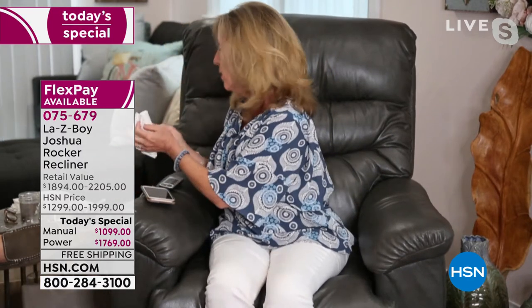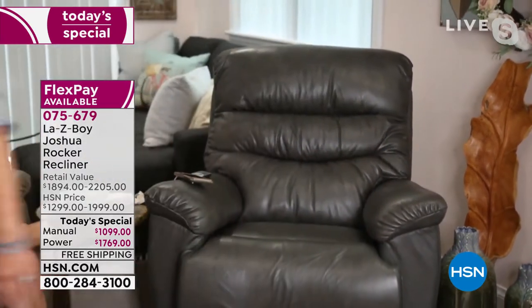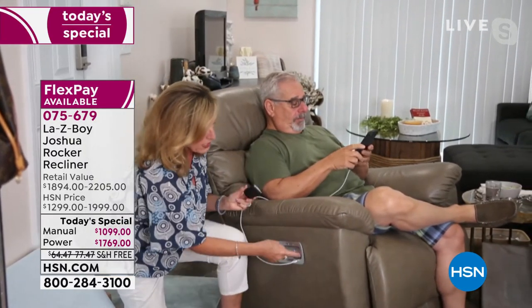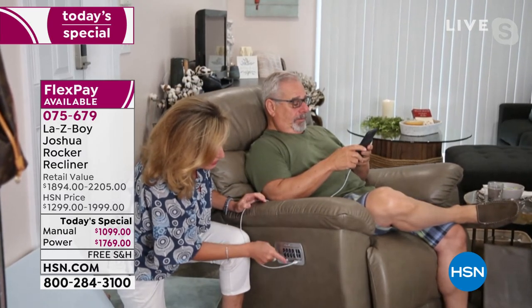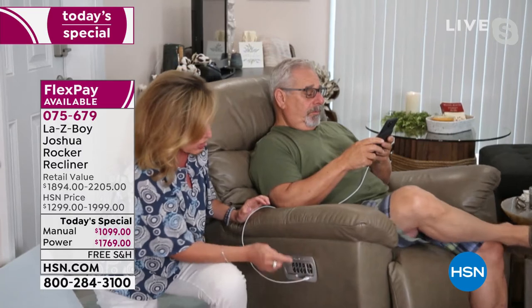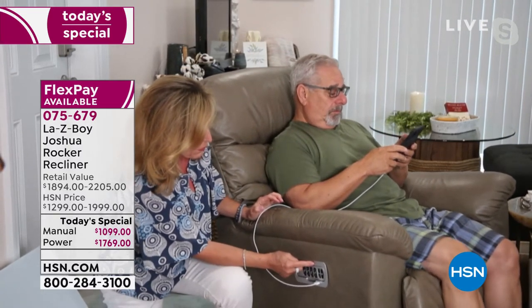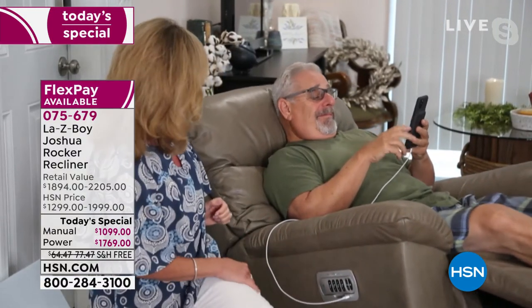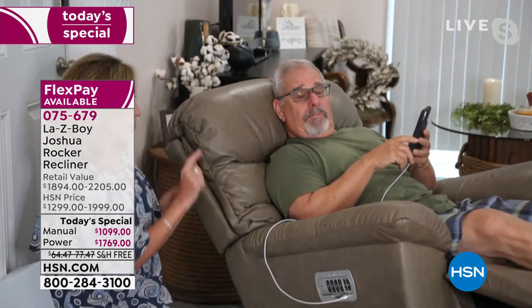Now let me introduce Ken. This is the Lazy Boy wireless remote — exclusive, designed and patented by Lazy Boy. It goes right inside the cradle, and outside the cradle you have a USB port that charges your phone. You also have two memory buttons. Click memory number one — this is memory number one that I've set. This is memory number two that Ken has. If we want to raise the headrest so he can talk a little more, watch the headrest. Then I'm going to take him back to a recline — take that back down.